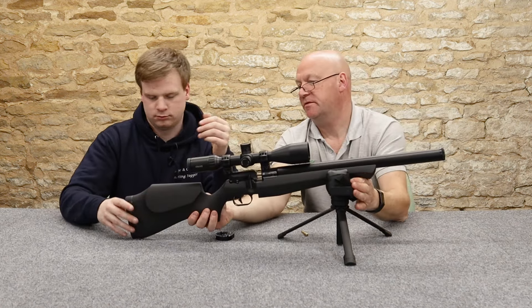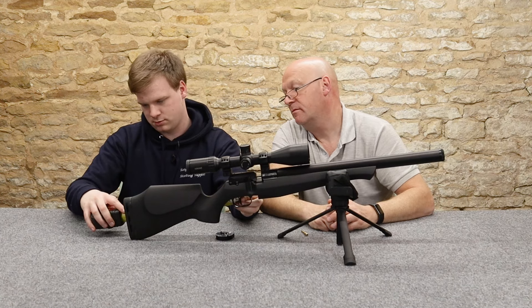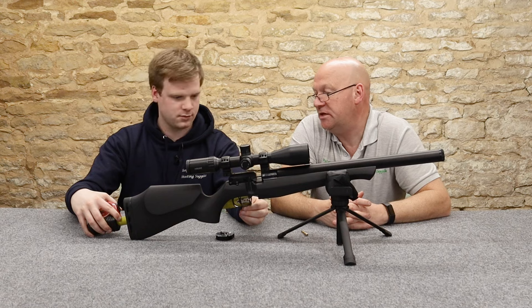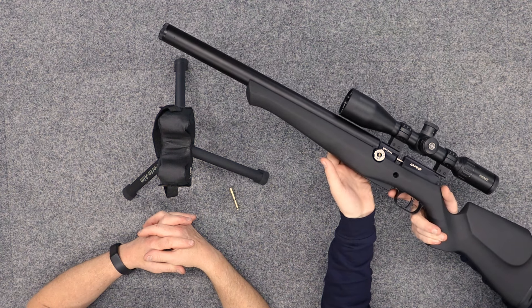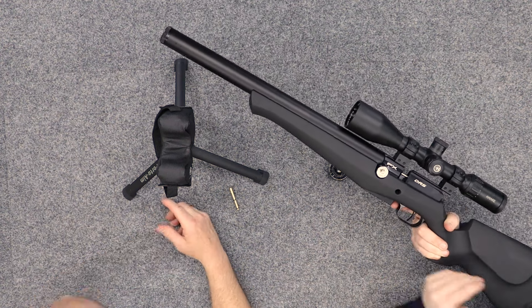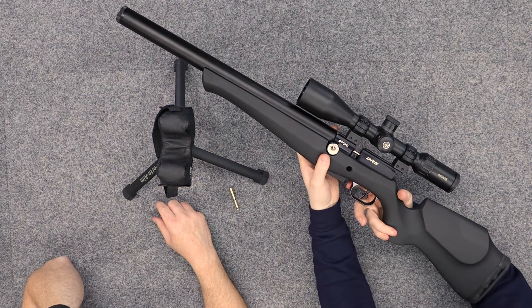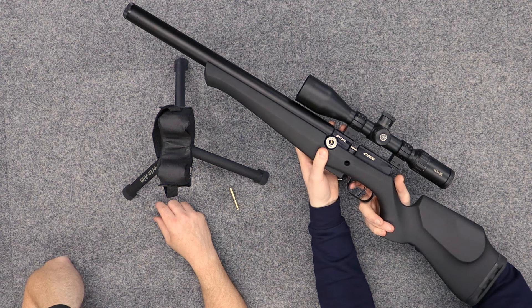Let's have a quick measure of the length of pull - 13 and a quarter to 13 and a half inches. We normally like 14 and a quarter, something like that - probably an inch longer. The age-old technique of seeing if it's the right length of pull: put it up against your forearm in the crook of your elbow, and where your finger rests naturally is where the trigger ought to be. So it's about an inch too short for me.